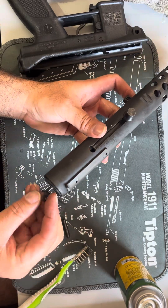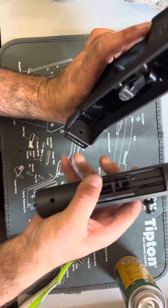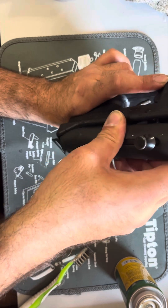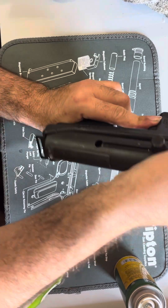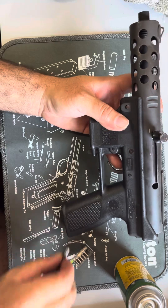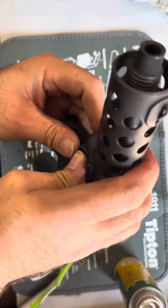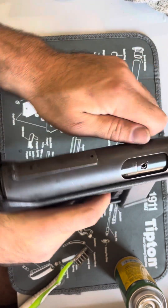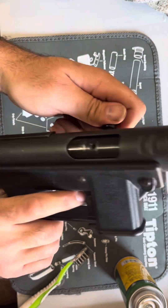Next thing is, this piece goes right here — basically right there. Slide that down on top there. That's all together — just put the pin back in it. Good to go.